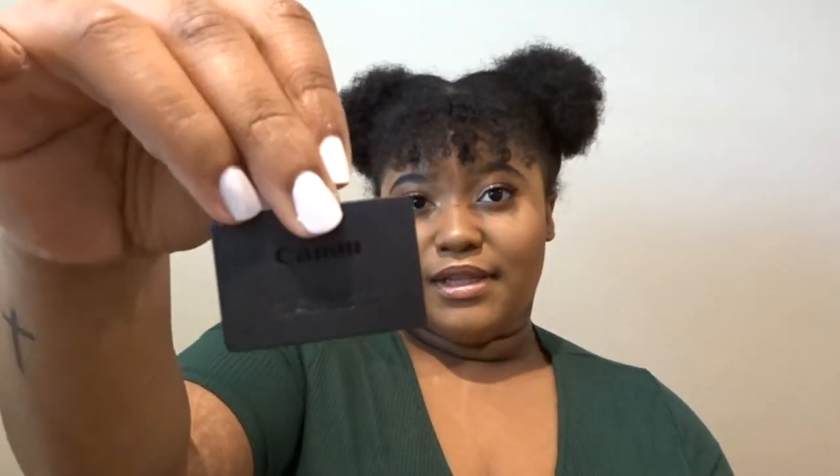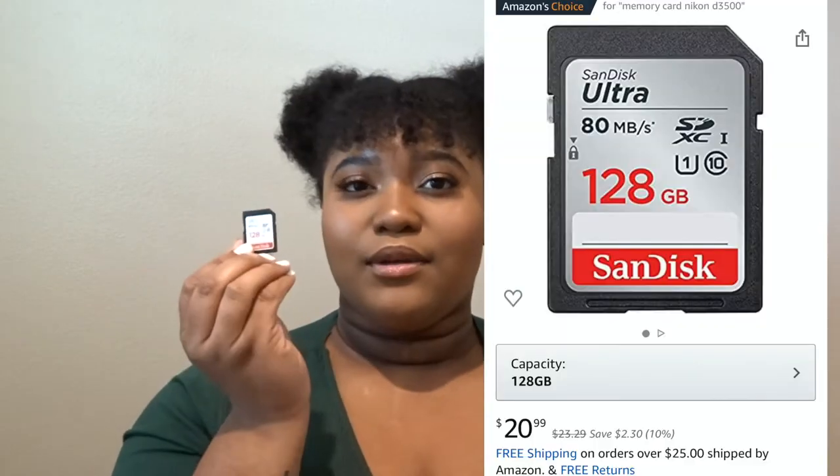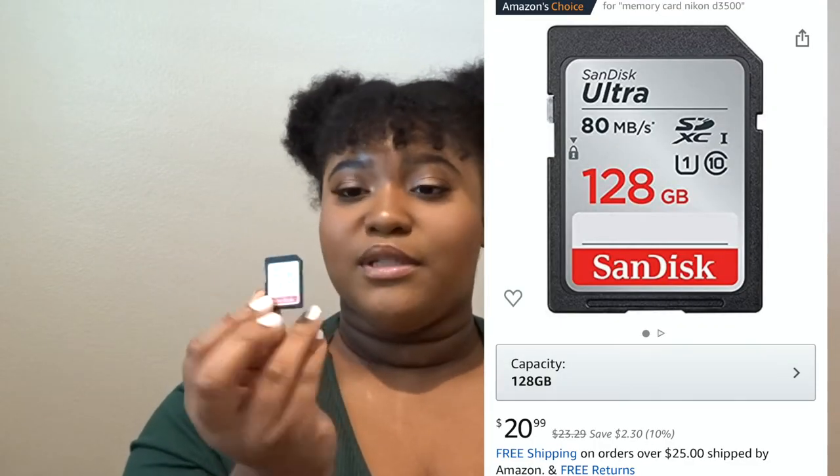Here's the little battery that it comes with, and I already charged mine up so that I can get some footage for you guys. Here's the battery slot. The SD card that I'm using — I'll put it on the screen, I got it from Amazon. It's 128 gigabytes, so I have mine in already so that I can record footage for you guys.